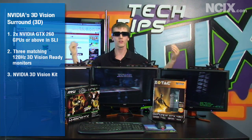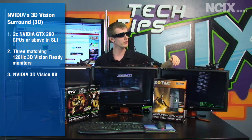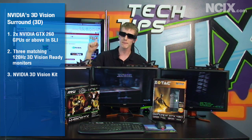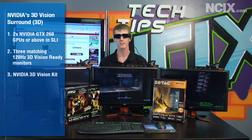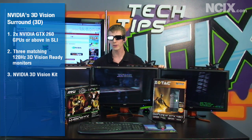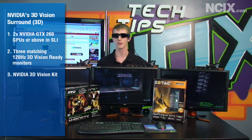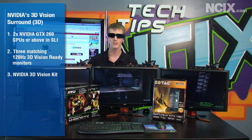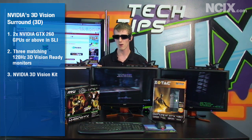If you want to have 3D Vision Surround, it gets a little bit more complicated — it is more immersive, but you do need more technology. You need a 200 series card or a 400 series card, just like Surround. In this case, we're using two GTX 480s — one provided by Zotac and one by MSI, and a big thanks to them for making this episode possible. You will also need 120Hz 3D Vision certified monitors, and they have to be identical. In this case, we're using Acer's 23-inch HD 3D Vision Ready monitor.